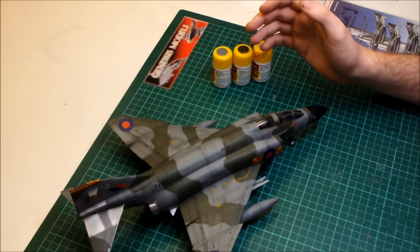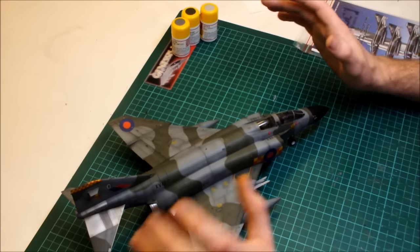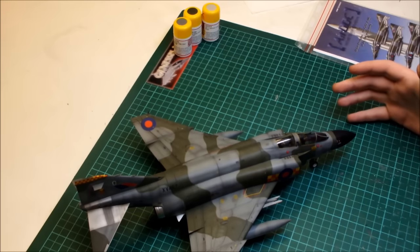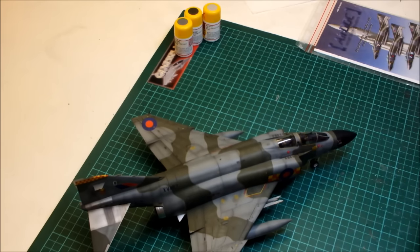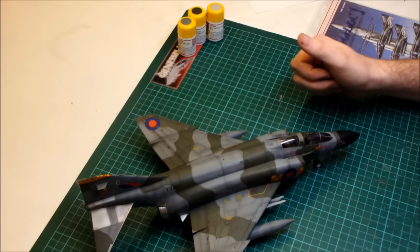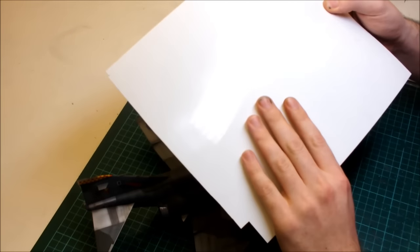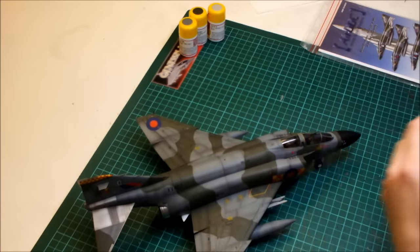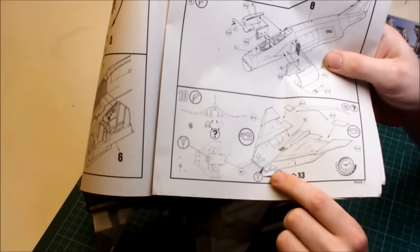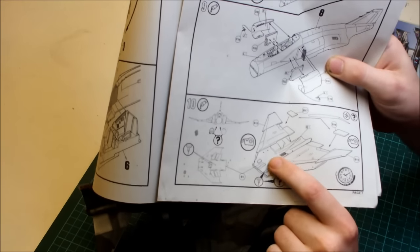We've already covered this in the inbox review — this is actually a Hasegawa kit. To give you the conclusion, the whole build stage was, as I've said, a lovely build. It flows together brilliantly, there are no major fit issues. All the details of recessed panel lines are really nice. The only real issue was we had to use a bit of plastic card in the intake areas, where the wing section fits to the fuselage.